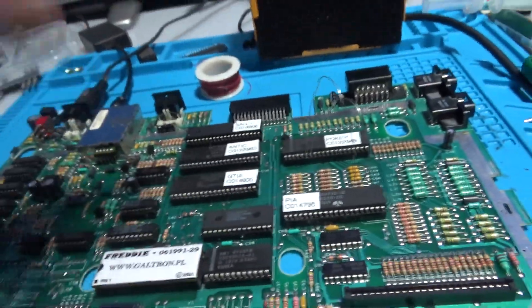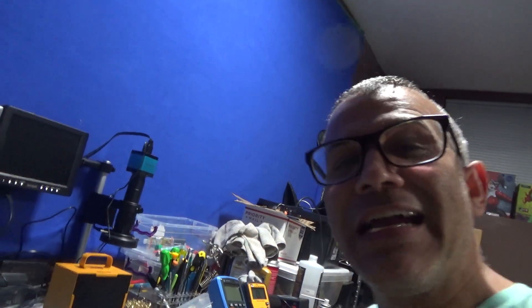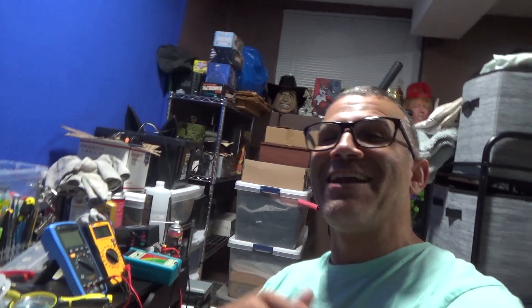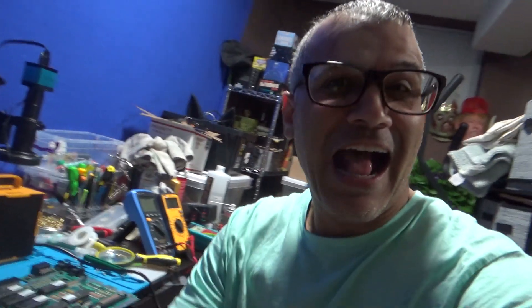Boom, it works! I'm so happy after such a long time — I kept pushing it aside, working on it a day here and there and then moving on to something else, over and over. But finally figured it out, guys! Thanks for watching, I finished it. Give me a thumbs up and peace out!